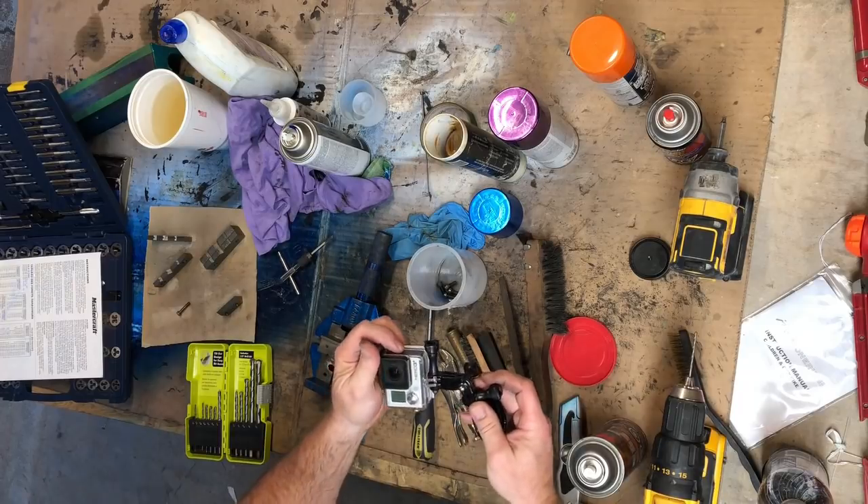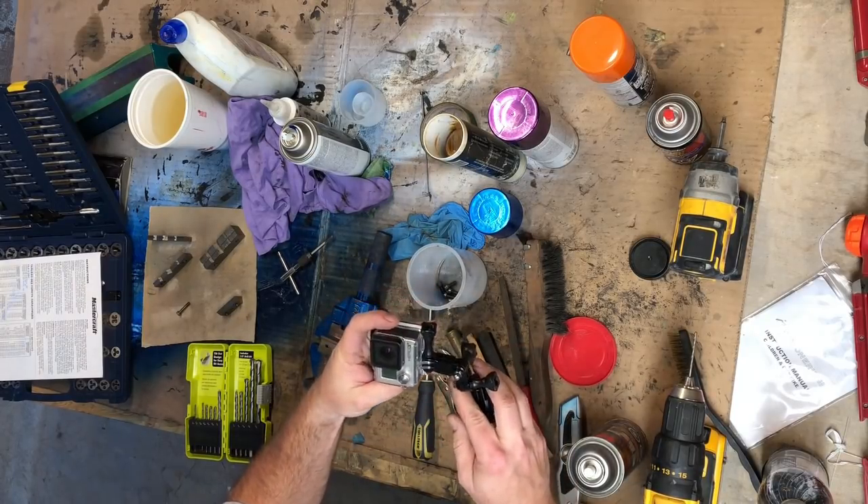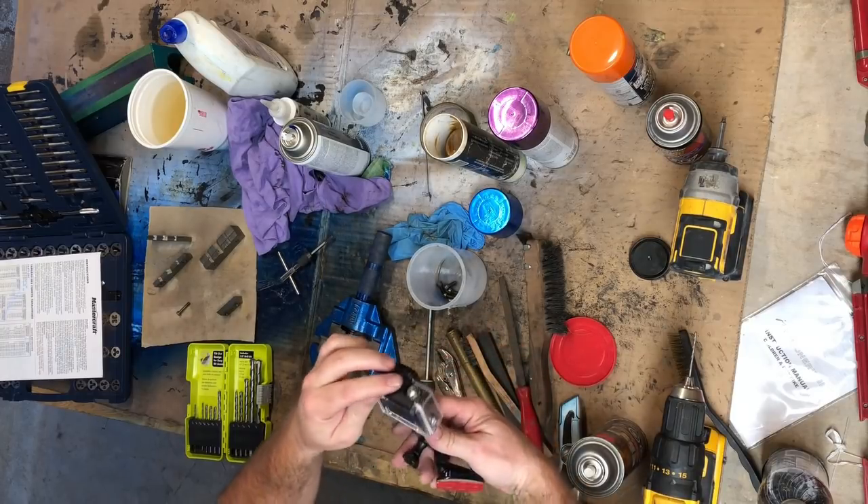Just dropped the GoPro, took a pretty good hit in there — I don't even see any marks on it.